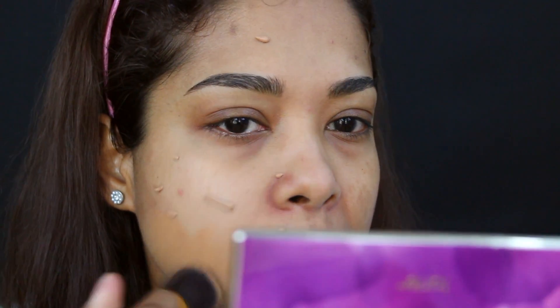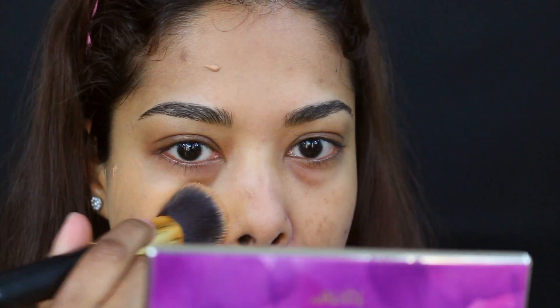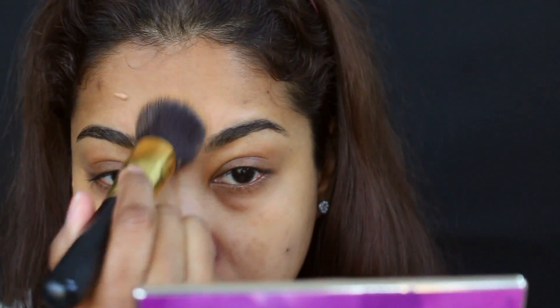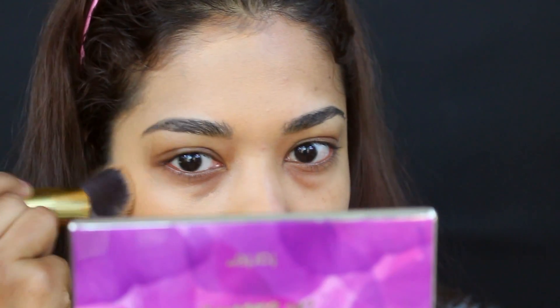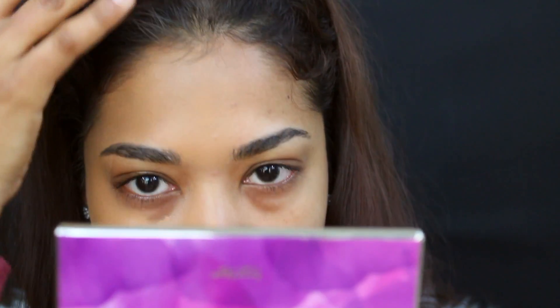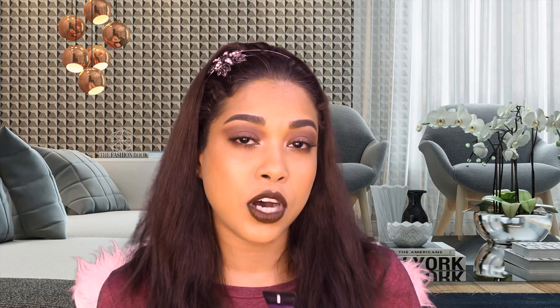It claims full coverage, but I'm still seeing dark spots when I apply it. It claims a natural finish, but I find it leans more toward a matte finish. The texture is described as airy and light, which is somewhat true. But the coverage and the 24-hour wear claim — I don't believe either. Now I'll let you watch the rest of the application, and then we'll get back to talking about the foundation.